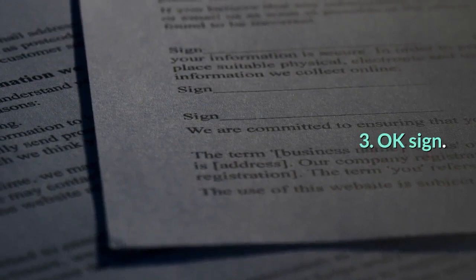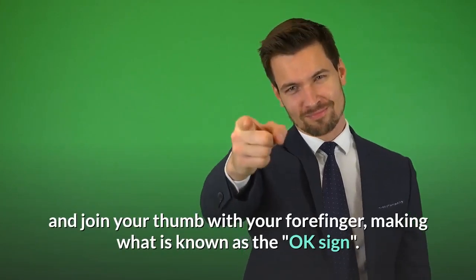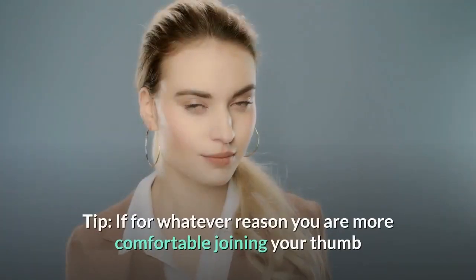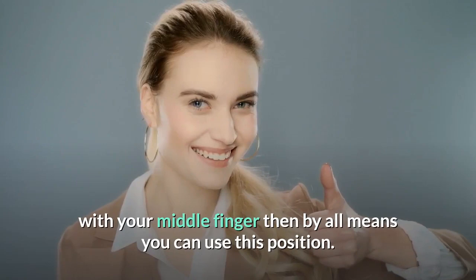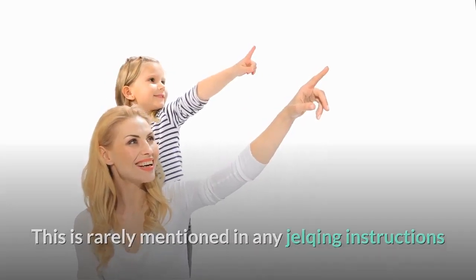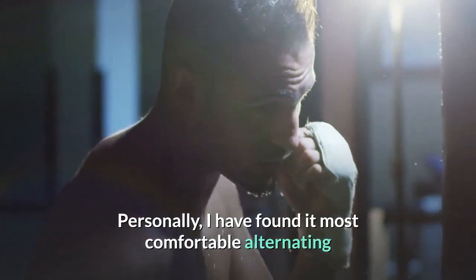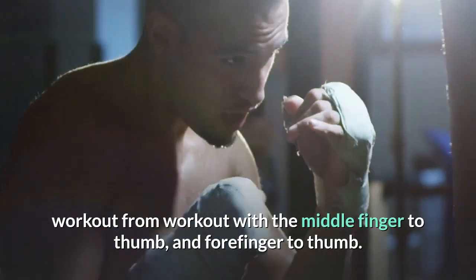Step 3: OK Sign. You are going to want to take your hand and join your thumb with your forefinger, making what is known as the OK sign. This is the hand position you want for performing the Jelk exercise. Tip – If you are more comfortable joining your thumb with your middle finger, then by all means use that position. This is rarely mentioned in Jelking instructions, and it seems to have become a golden rule that the thumb must be joined with the forefinger. Personally, I have found it most comfortable alternating workout to workout between middle finger to thumb and forefinger to thumb.